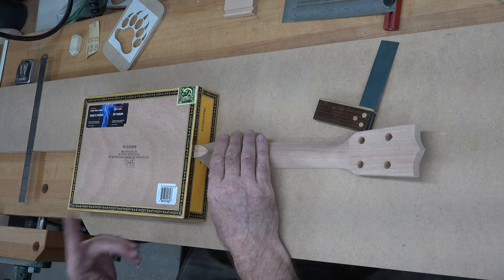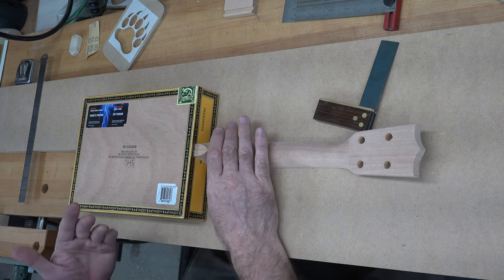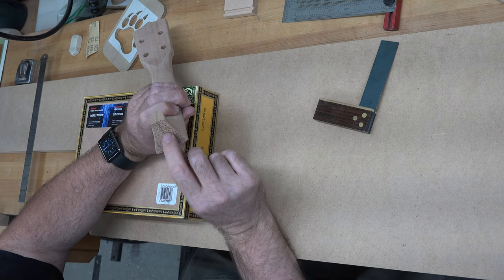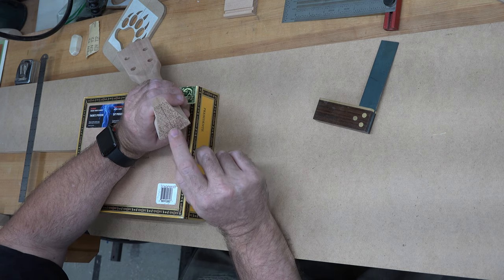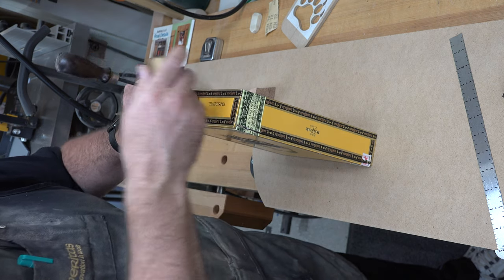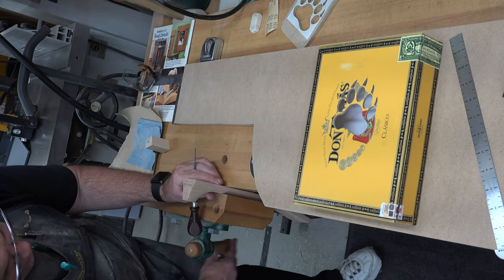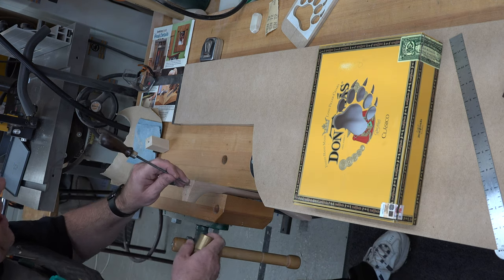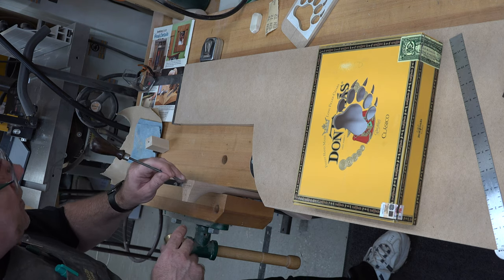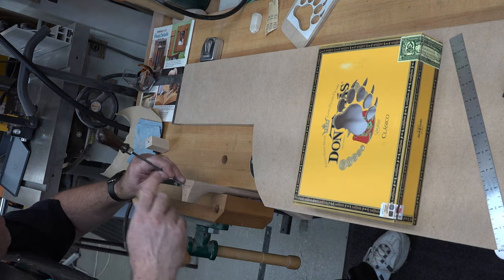We're going to drill some pilot holes first so we know where our screws are going to go. With careful measuring, we'll mark our pilot holes in the neck where we'll put three screws to hold it in place. With those holes marked, we'll give them a little center punch to help align the drill bit. I can't tell you the exact measurements here because I don't know what neck you're using — whether you're making your own or using a commercially available one — so just measure carefully and you should be fine.